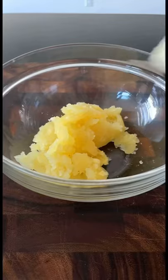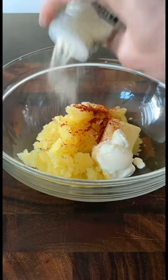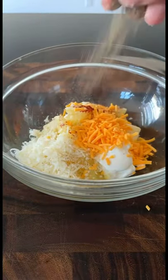Place the potato in a bowl with a tablespoon of sour cream, butter, Parmesan cheese, sharp cheddar, a teaspoon of smoked paprika, onion powder, and a pinch of salt and pepper.